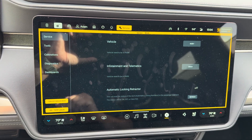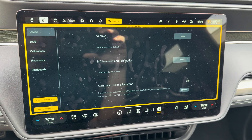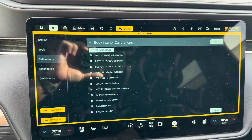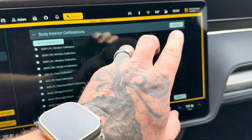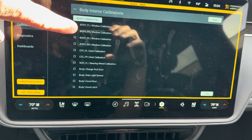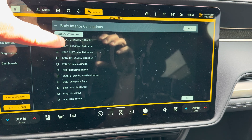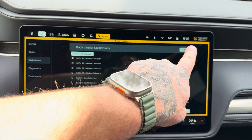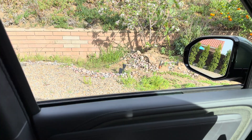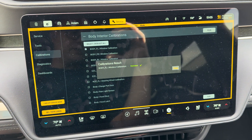We can't do a whole lot without the programs and computer systems they have at service centers, but it does give us some options, which is nice to access. If we look at the menus, there's Calibrations. We go to Body Calibrations — right now everything is selected, so we're going to deselect everything. We don't want to hit Run All yet. Once we've deselected, we're going to reselect only the ones we need. You could do all four windows at the same time, or just do the driver's side front window, which is listed as front left. We hit Run All, which pops up a message saying the window's going to roll up and down. Hit OK, and we watch the window slide all the way down and then straight back up again — I'm not touching the buttons. Now it says it's complete, so we hit OK.